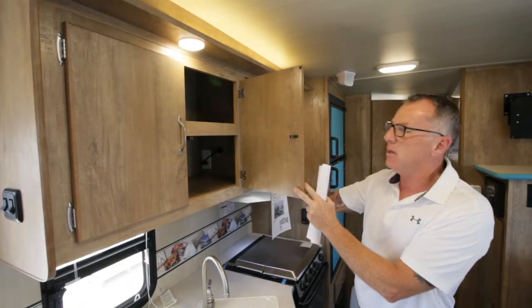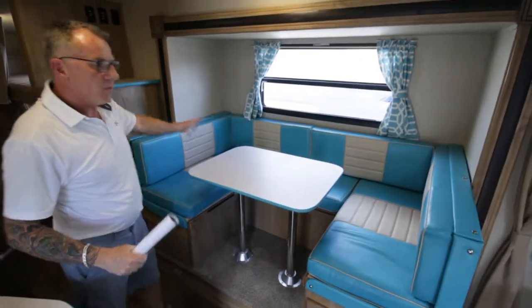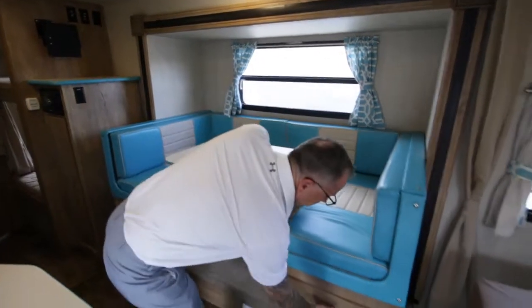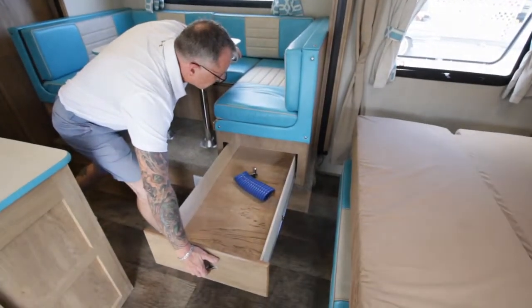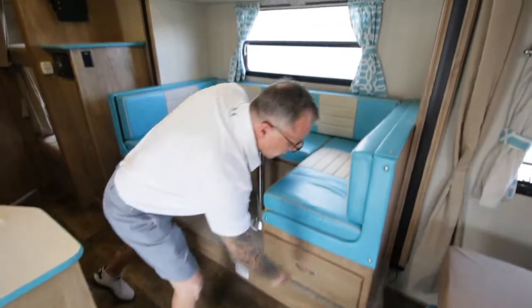You have a nice U-shaped dinette here, awesome for gathering around inside — you can get lots of people around the table. And down here we've got some nice big deep drawers — these are on roller ball-bearing drawer guides so they operate very easily.